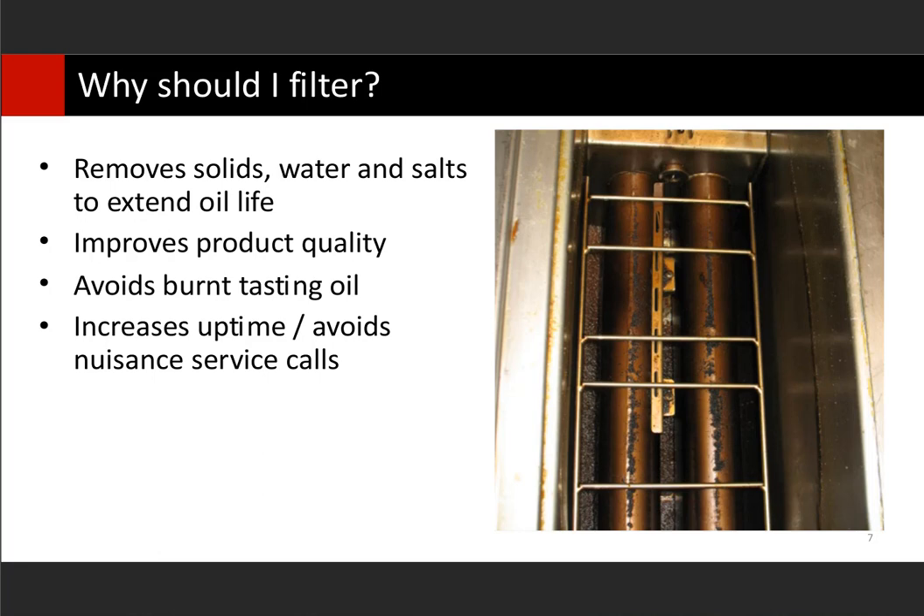All of those things improve product quality. One of the biggest things I see cause issues — nuisance service calls or unexpected downtime right when we really don't want it, like during lunch rush or dinner rush — is when crumbs accumulate to the point where they start to touch the heating element. As soon as those crumbs touch your heating element on an electric fryer or burner tubes on a gas fryer, they scorch. Once they scorch, the burnt flavor gets transferred to the rest of your oil, and your customers are going to notice that. It also darkens your oil and reduces the quality quickly.